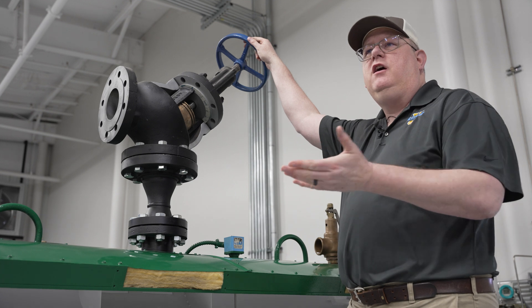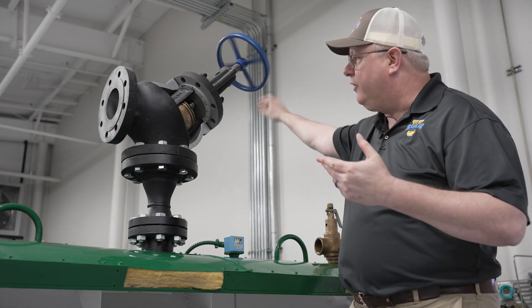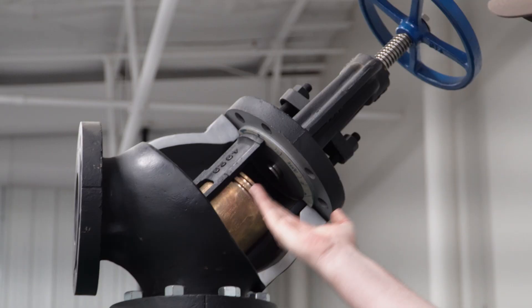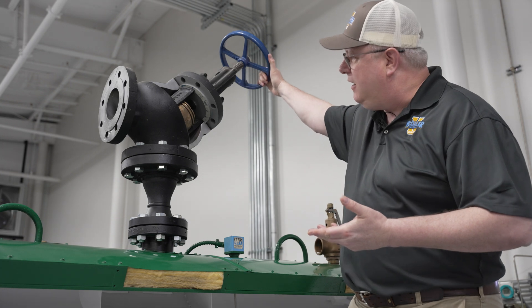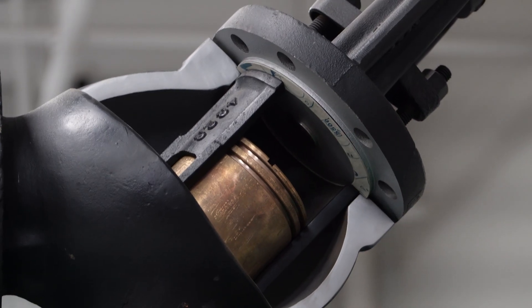But when we open a valve, there's actually two different open positions. There's open, where we've got the stem fully withdrawn, and there's back seating, where we actually go beyond that and lodge the stem into the body of the valve.